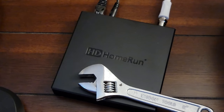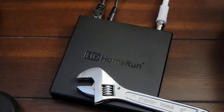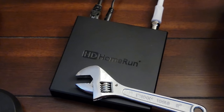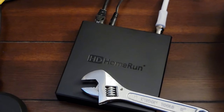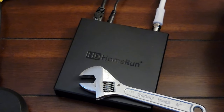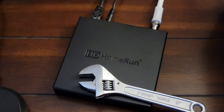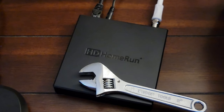My final verdict for the HD HomeRun Scribe: you see the wrench icon — it needs some work on the application side; they need to hire some programmers and figure it out. The hardware itself works really well. I'm going to send this back since I already ordered the HD HomeRun Flex, which is just the tuner part with no hard drive. If you enjoyed this video, give me a thumbs up.